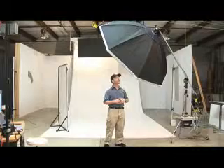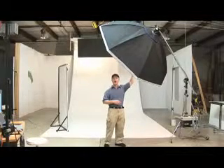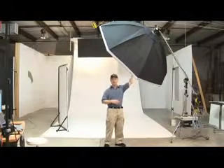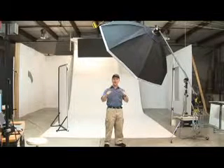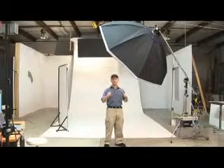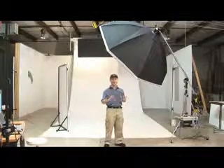The key components to this setup include this approximately six-foot octabox softbox lighting system. It's similar to a regular softbox except it has eight rods that go into the speed ring rather than just four, so that it fills out and gives us that eight-point shape.